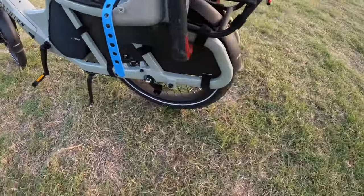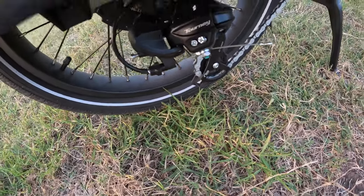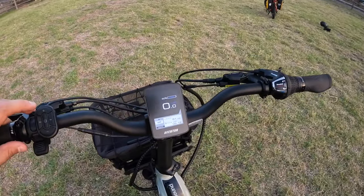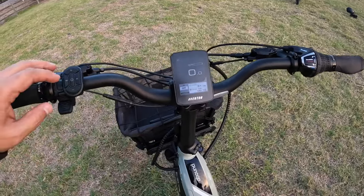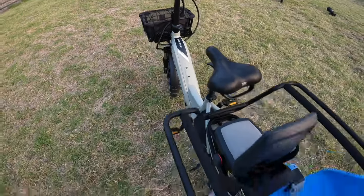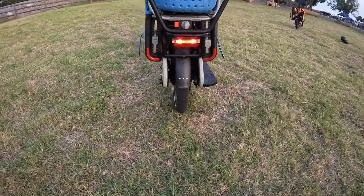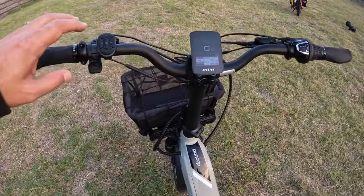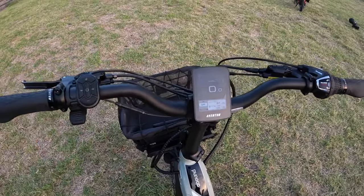You do have a Shimano drivetrain, so you can see the derailleur down here. The other thing that's cool is the turn signals — they're actually really bright. That's definitely an upgrade they've been making on all the Aventon bikes. I kind of like the shifter, and a friend who rode this bike really liked it too.